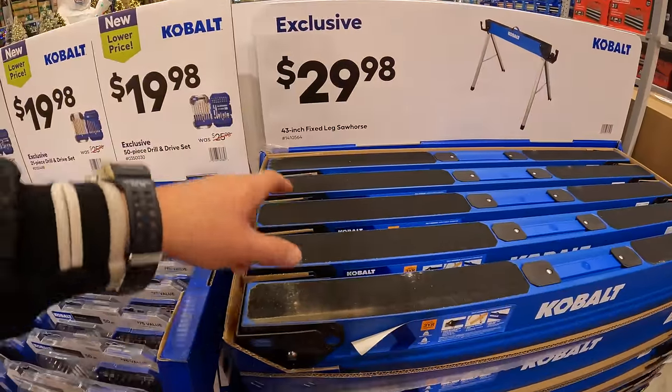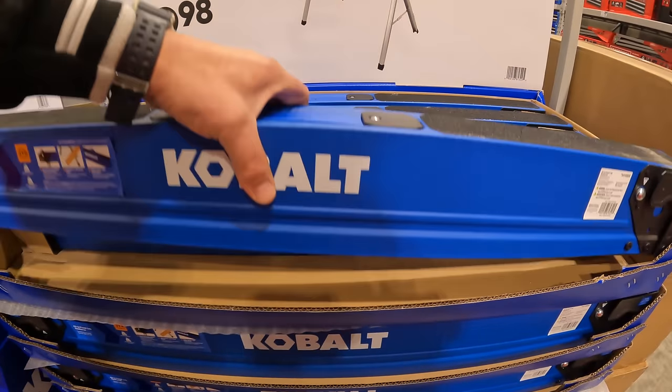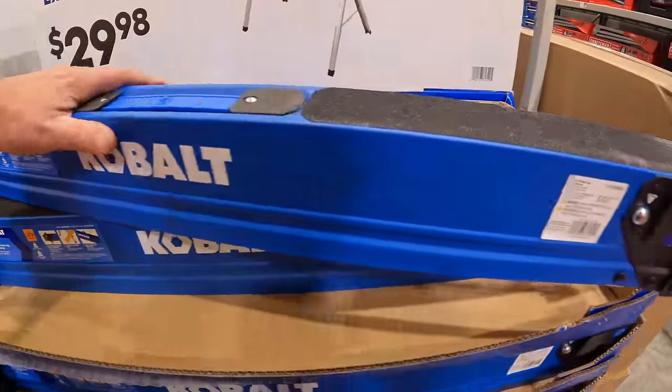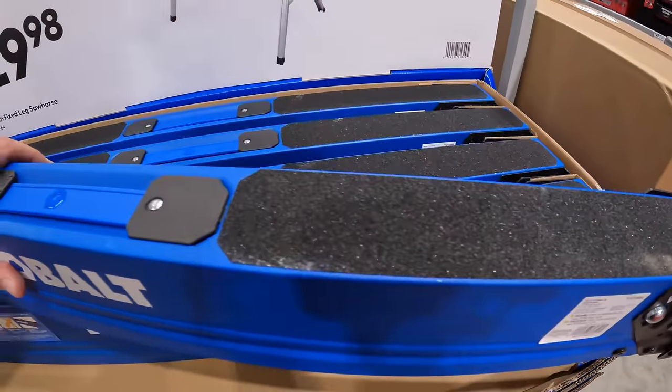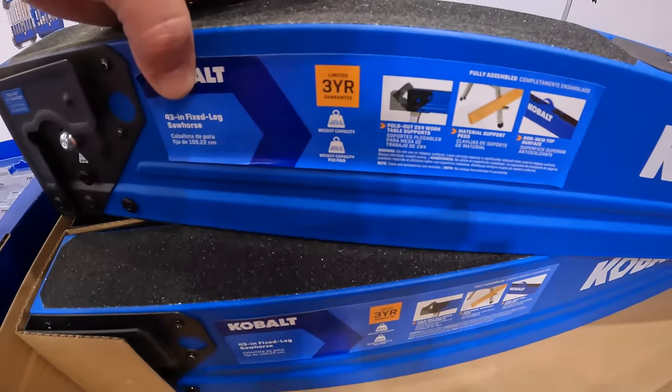$29.98 for the 43-inch fixed leg sawhorse — three-year warranty.